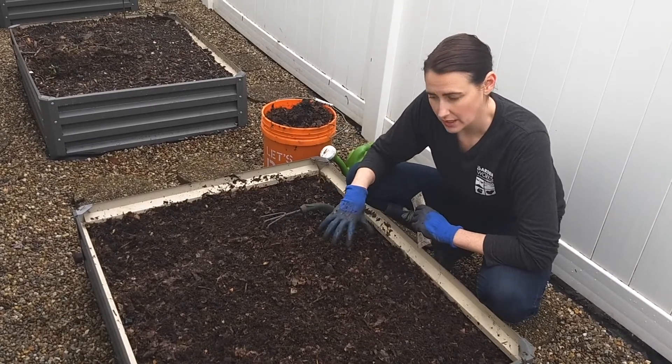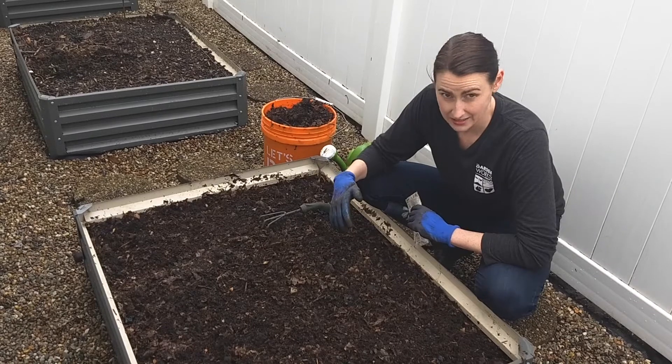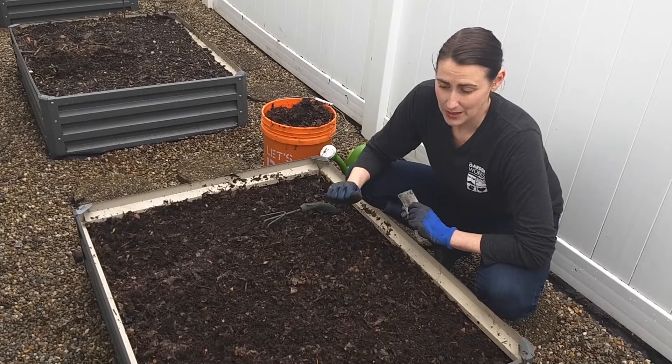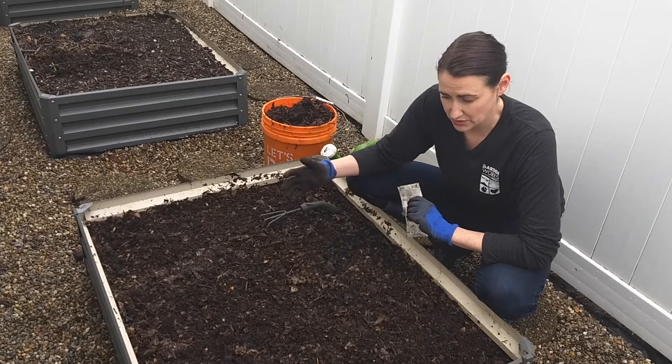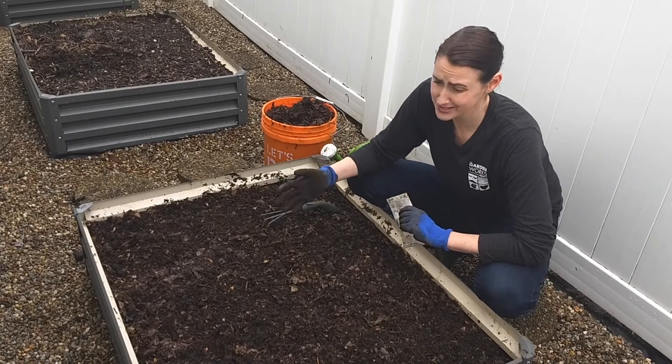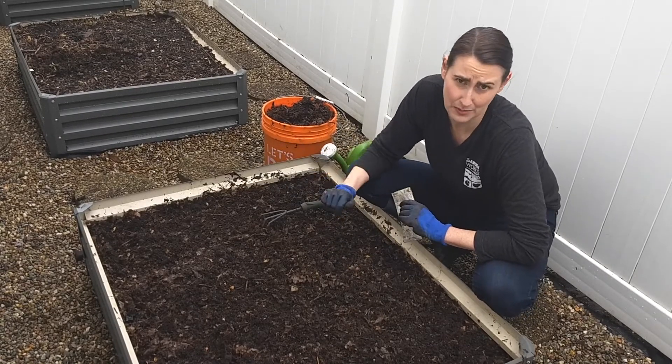For about two months this is going to grow. It's going to hold the soil down. It's going to attract bees and insects. And then at the end of May, beginning of June, we're going to just kind of turn it over into the soil. You can also use the pea shoots for salads — it's just like a basic mixed green.